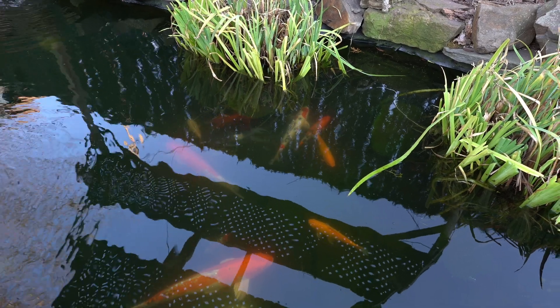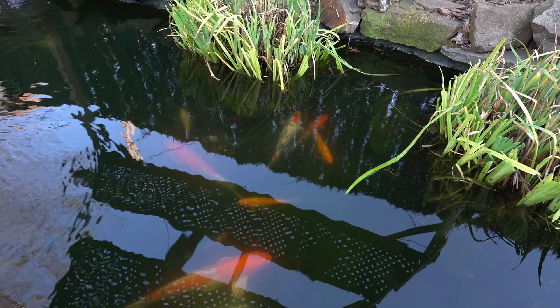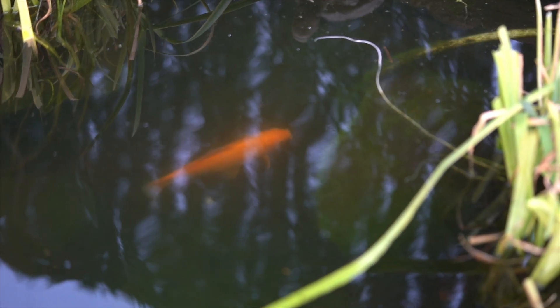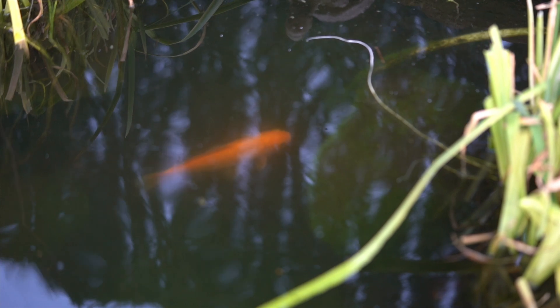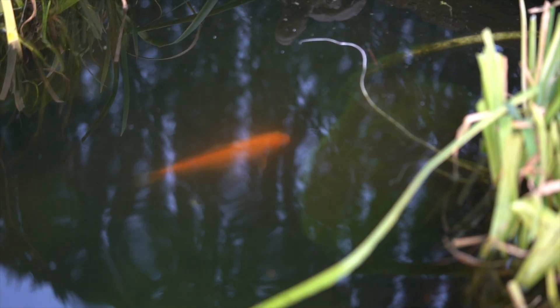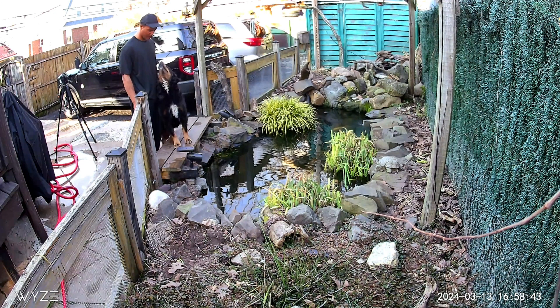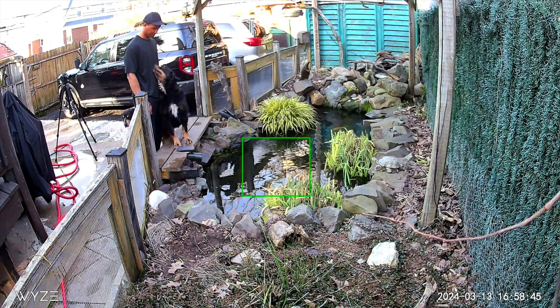Once the koi are gone, I will be adding obviously a lot more plants, and I'll keep a fish stock of mainly goldfish with some U.S. native fish like darters, maybe some shiners — I'm really experimenting with more of the fish that are locally found in my area. This will hopefully be completed within the next few weeks. Be sure to subscribe to see the process.